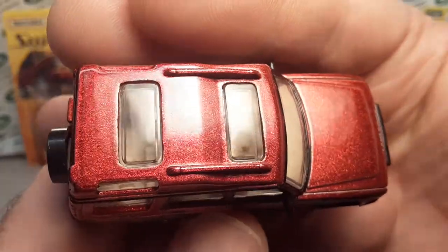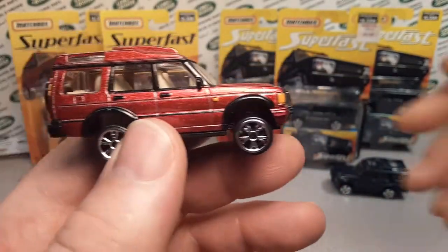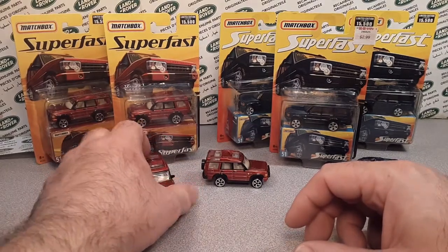Dual sunroof, very nicely detailed interior. So that was variation number nine.